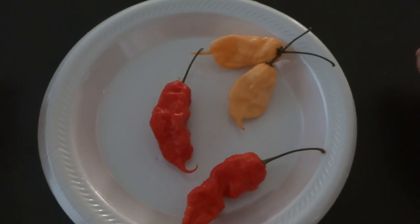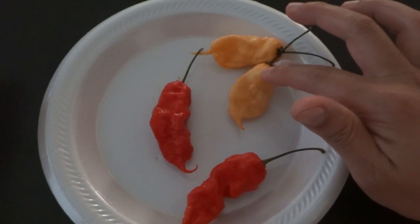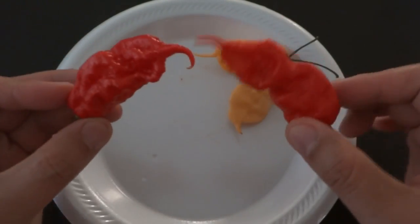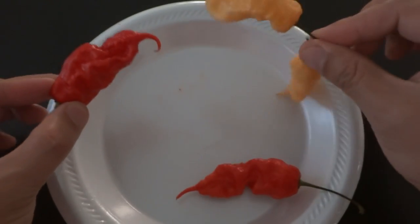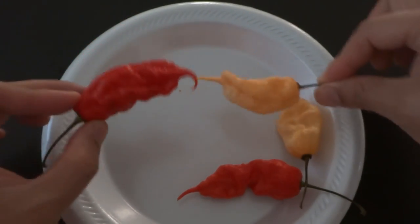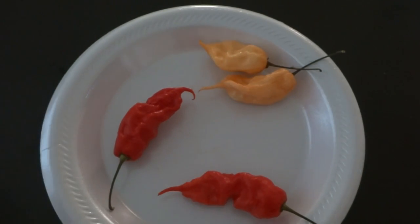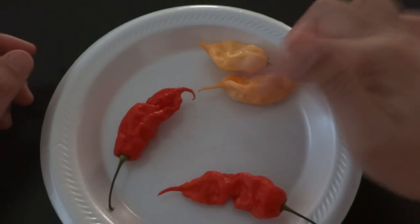Here are these beautiful peppers — Jay's Peach Gold Scorpion and Jay's Red Gold Scorpion. Very beautiful pods. They all have these little crazy looking tails. We'll cut both of them open and I'll show you what it looks like inside, and then we'll taste one of them.